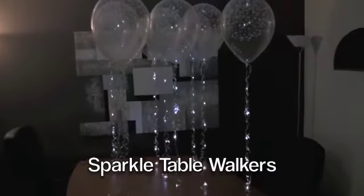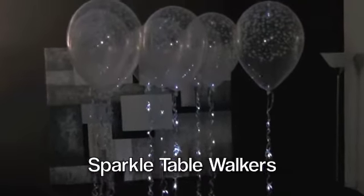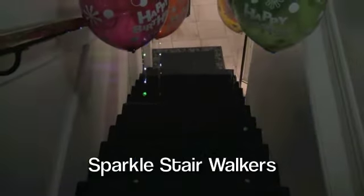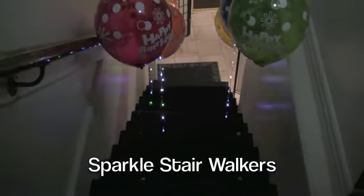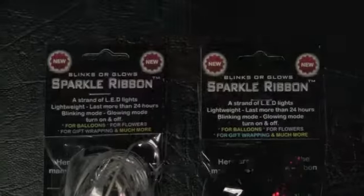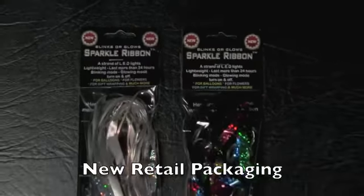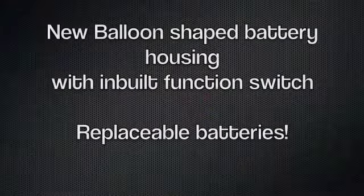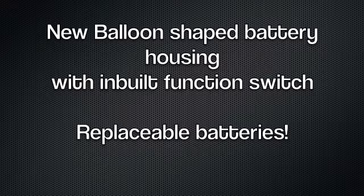You can create Sparkle Table Walkers. It's available in bright white and brand new multicolored. Sparkle Ribbon now comes in retail packaging, and we have a new balloon shaped battery housing with an inbuilt function switch.